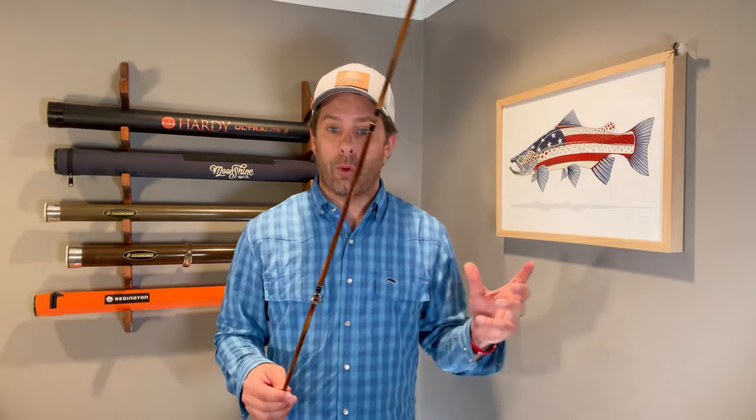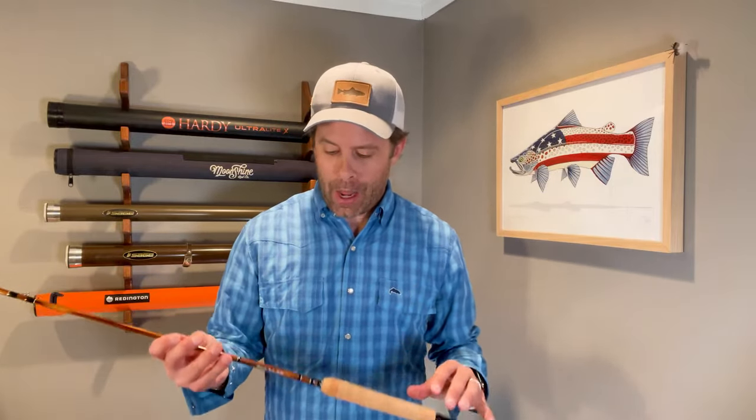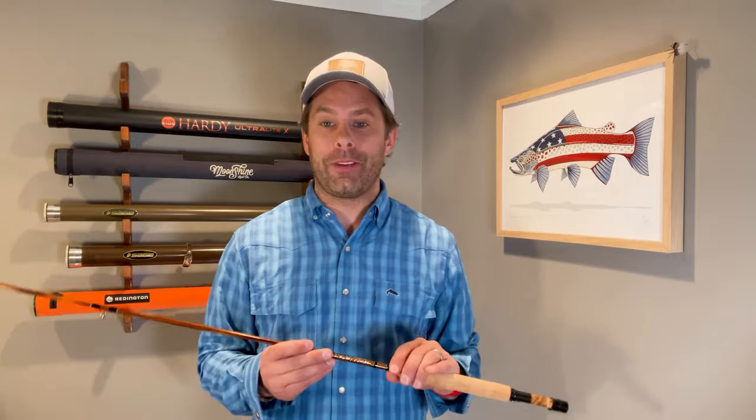Warranty-wise, Headwaters offers a lifetime guarantee for the original owner and will replace or repair for any material or workmanship issues. If you break a tip section, give them a call or shoot them an email and they'll walk you through getting it fixed. They also offer a 30-day trial period — you can order online, have it shipped, try it for 30 days, and if you're not completely satisfied you can return it for a full refund.